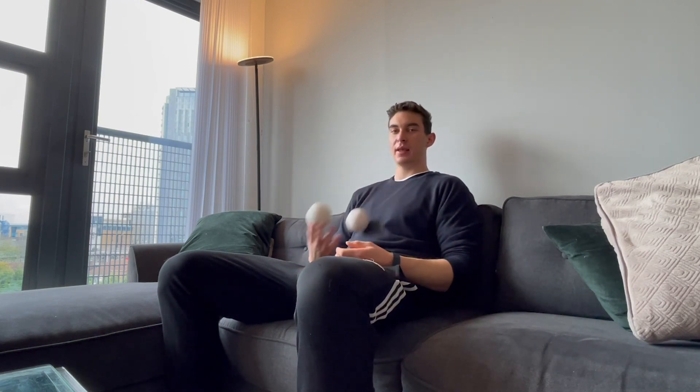Once you're used to it with one ball, take two and just do the standard two-ball step: one, two, like that. If you're able to do this — throwing and catching in opposite hands as you would for a normal juggle — then you can pretty much move on straight away to three balls.